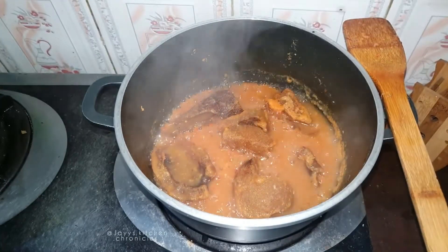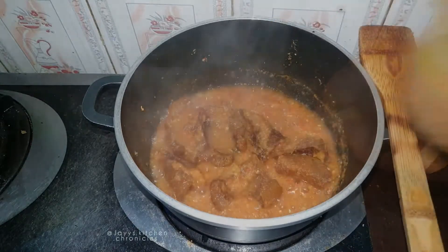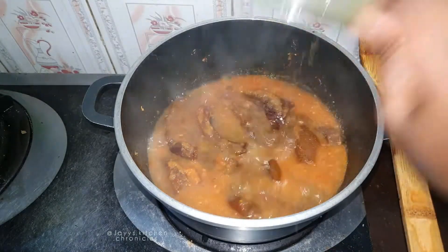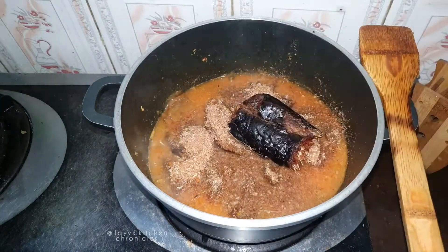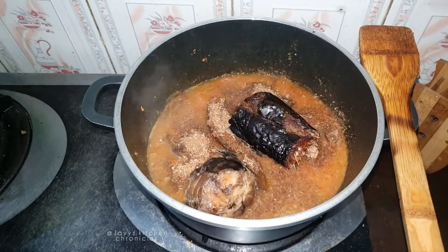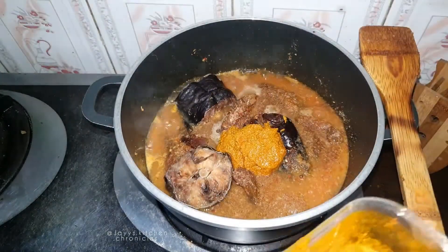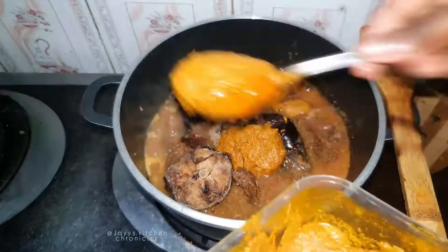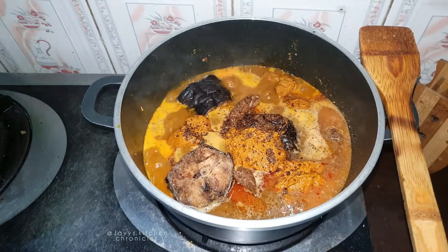Now that it has cooked till it's tender, stir that to ensure it's not burning at the bottom. Add your meat stock — you can use chicken stock, you can use vegetable stock — a bit of crayfish, and your dry fish. You can also use smoked fish, whatever works for you and is available. Now add your palm oil extract.